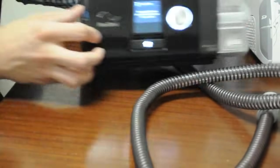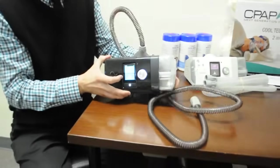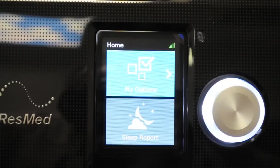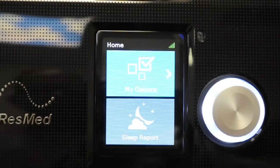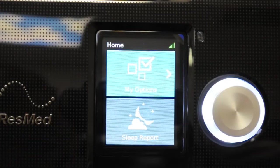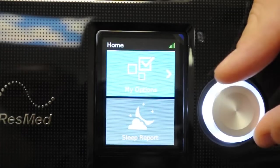That's really all there is to operating the physical pieces on the device. One of the biggest changes with this new device is that they've made everything pretty much automatic. The humidifier is automatic, it's auto-capable on pressure, and the machine will actually start up and shut off by itself when you put on and take off the mask. So if you don't want to interact with the screen at all, you don't have to — just put on the mask and the machine handles everything.